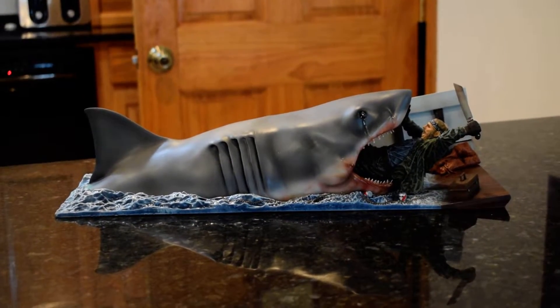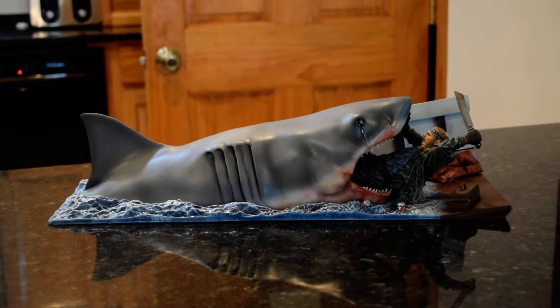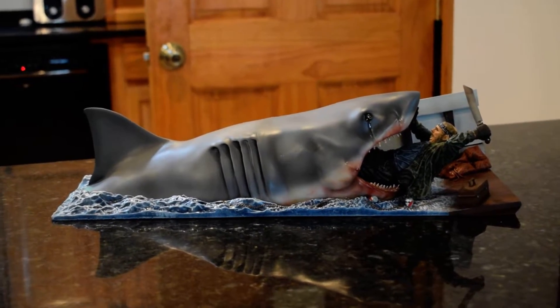Look at DollsEyes here with a very unique piece. It's Bruce the shark from Jaws eating Quint, from a very famous scene in the film.